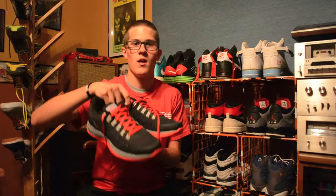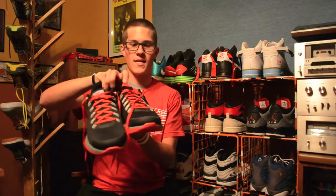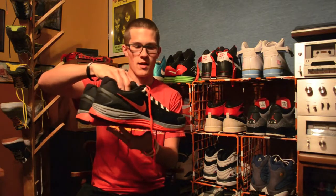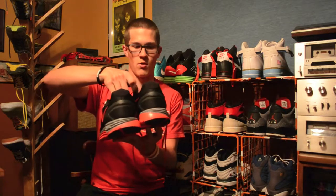Hey guys, Rhys here. It's been a while since I've done a shoe video — I've just been busy with work and had a couple other videos I wanted to get out — but now I'm getting back into the groove and I'm going to start cranking out shoe videos again. I'm starting that off today with these: the Nike Lunar Glide 4. I got these from Nike ID and this is a really neat looking, comfortable, all around great shoe.